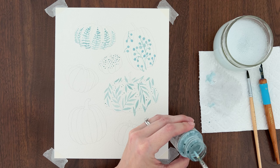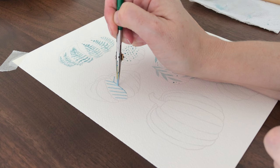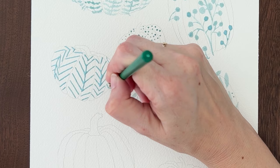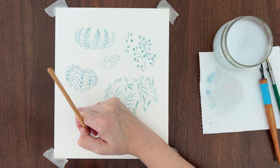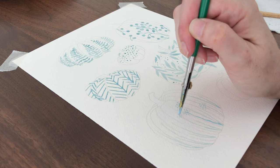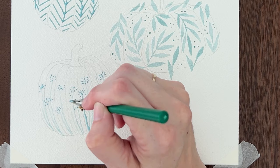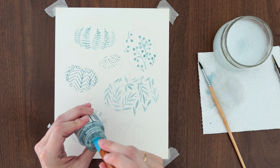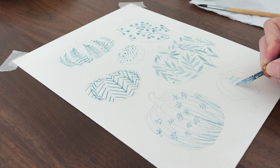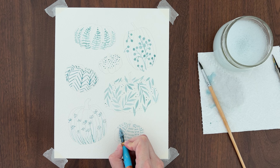A ruling pen is another great way to apply masking fluid and it's much easier to clean than a brush. Use a ruling pen or the tip of your brush to create a herringbone pattern on this pumpkin — alternate the direction of the diagonal lines in each section. For an easy floral design, use your brush to paint tall grasses coming up from the bottom, then add a cluster of dots at the top of the tallest grasses. You can also apply masking fluid with a dip pen. When you're done, let the masking fluid dry on the nib and peel it off. Use a dip pen or brush to make dashes all over this pumpkin. The dot, herringbone, and dash patterns are a nice contrast to the botanical patterns.